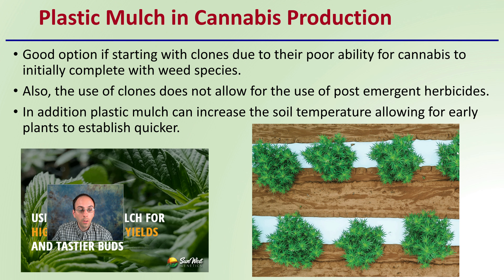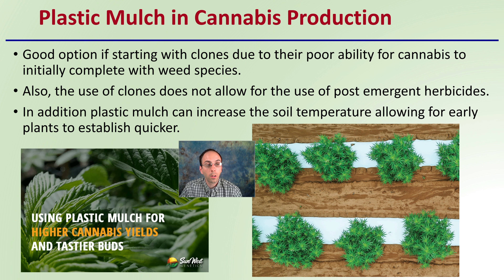Looking at plastic mulch related to cannabis production specifically: it's a good option if you're starting with clones, due to their poor ability to initially compete with weed species. Also, the use of clones does not allow for the use of post-emergent herbicides, so that's another reason why you may want to consider plastic mulch for your in-row weed control.